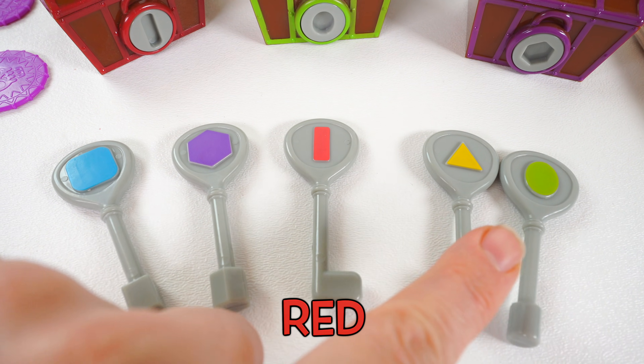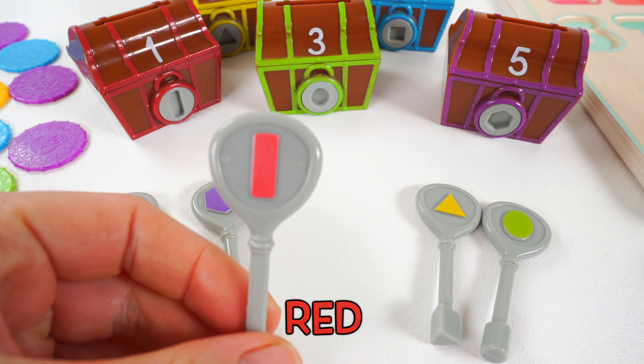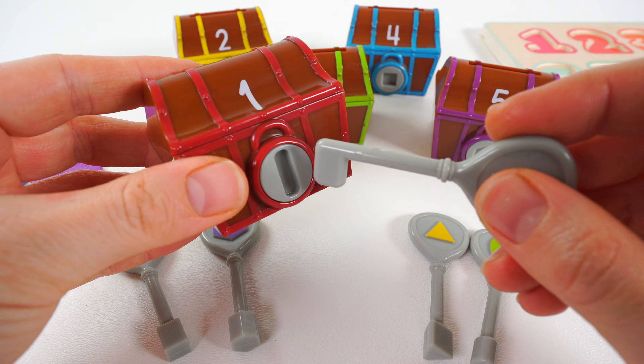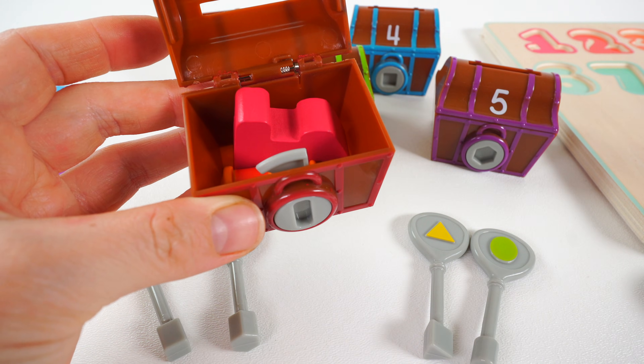We're looking for a red rectangle shape. Here it is. This key should work. Let's see if it'll open it. It did!